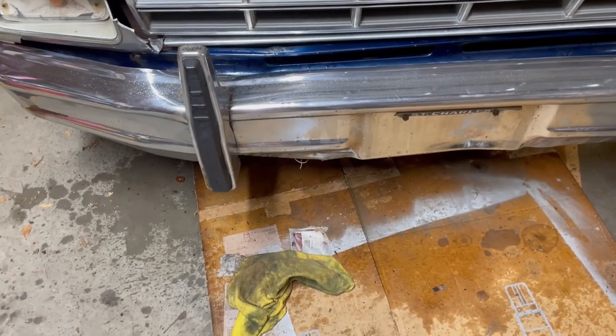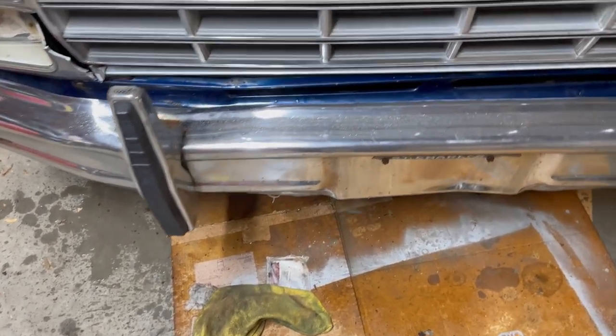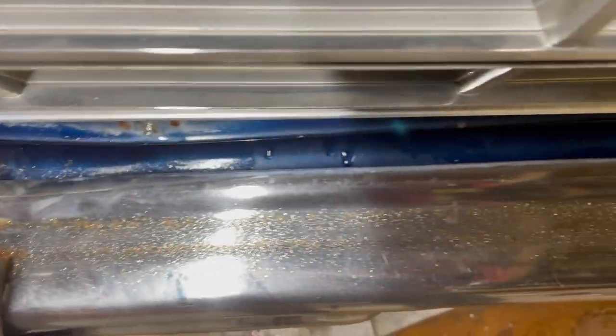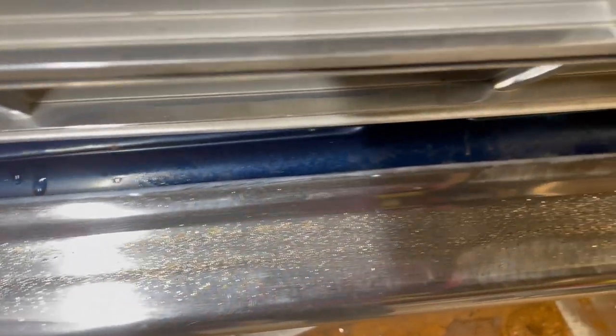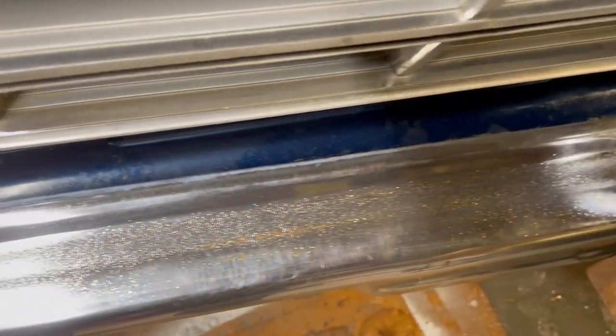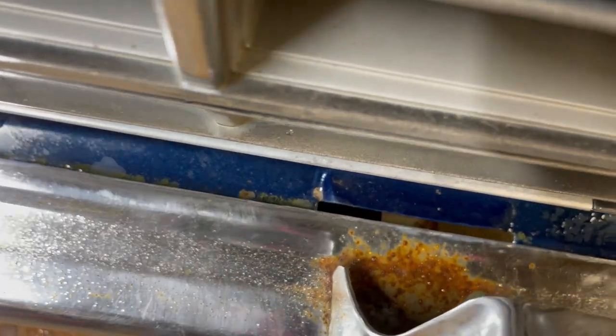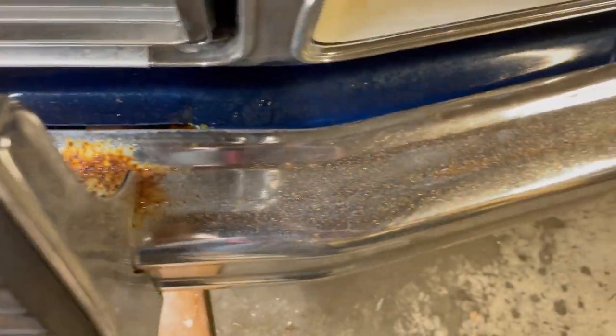And it just strips off the rust. I'll show you what it's like when it's done. Check it out — you can see how bad it was behind the guard, which I haven't done yet, and the rest of the bumper. Behind the guard versus the rest of the bumper.